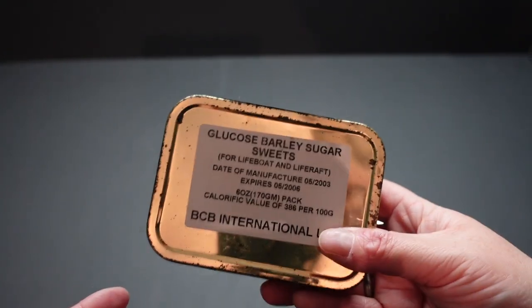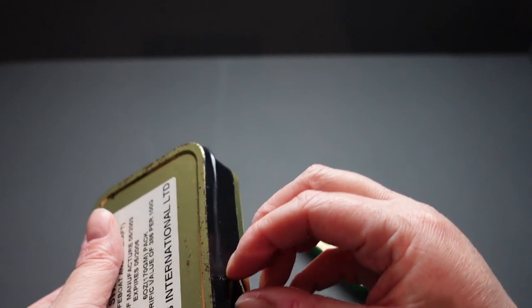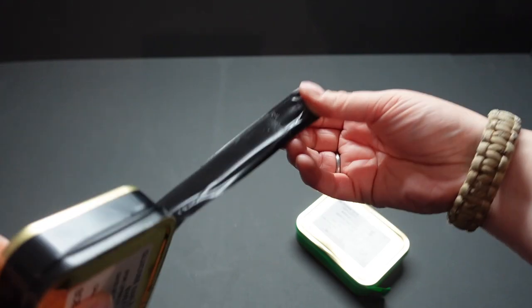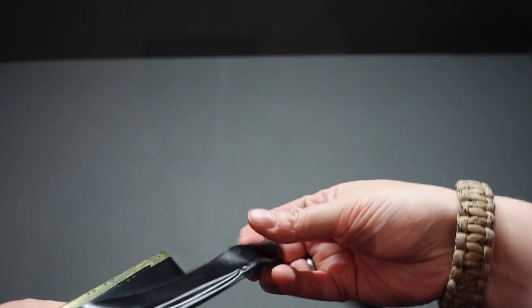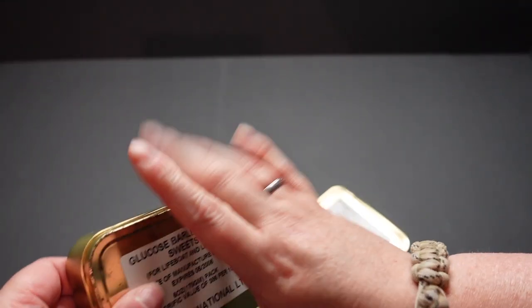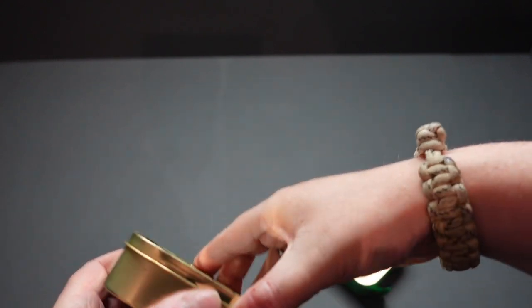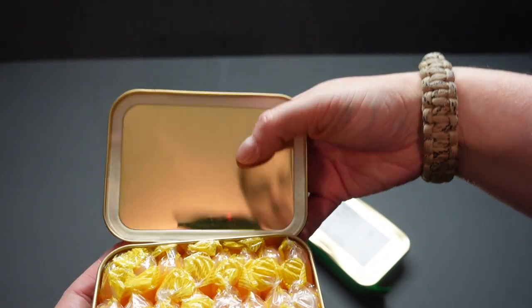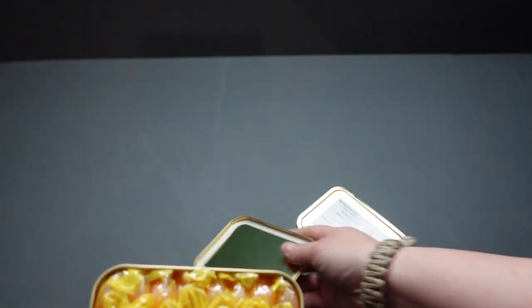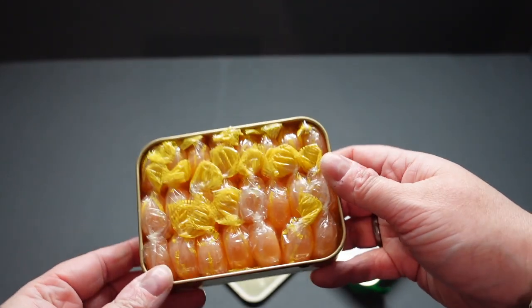Let's open them up and see what they're like. The tape is still really sticky, as you'd expect — this stuff does last a long time. So you've got quite a decent end of tape here; in a survival situation this could come in very handy. As you can see, we've got a nice little waterproof seal here, still intact, and all of our sweets also look to be intact — very tightly rammed in.